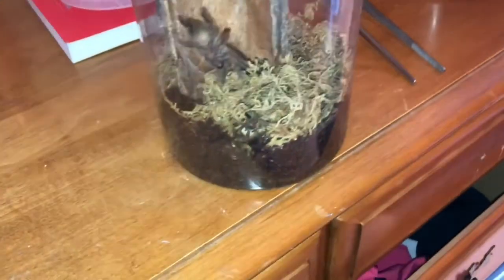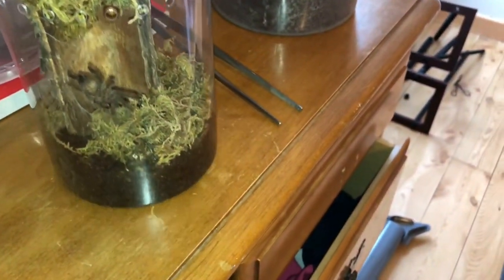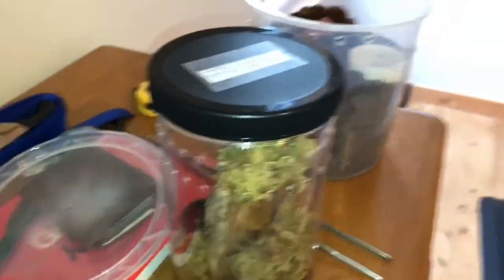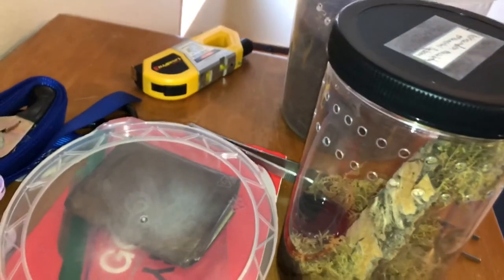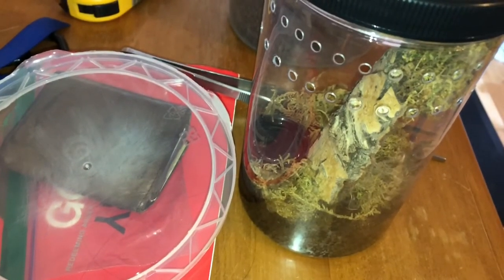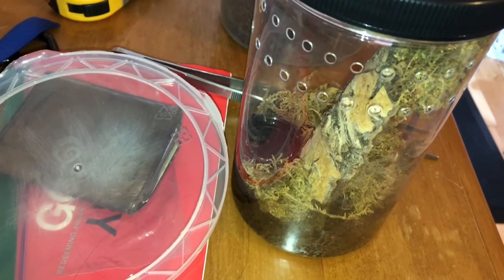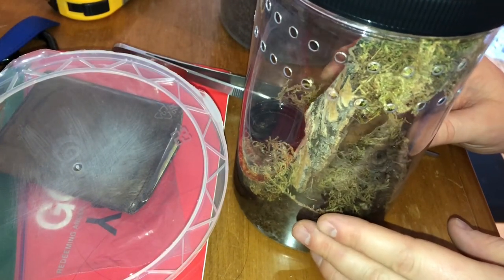This is my little cleared spot. I'm gonna go ahead and remove that prey — see if I can sneak past that little H. maculata. Try to get it so you guys can see.